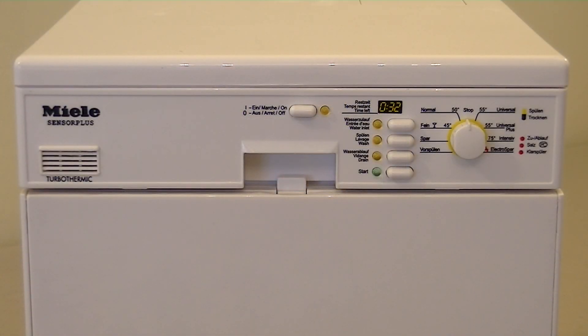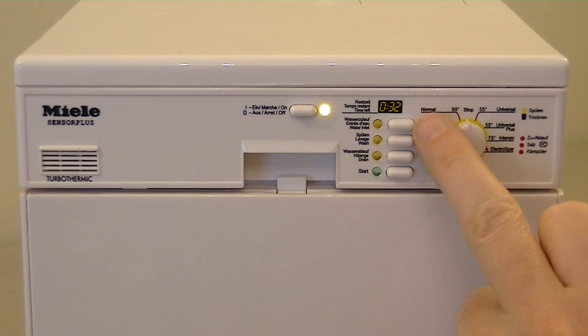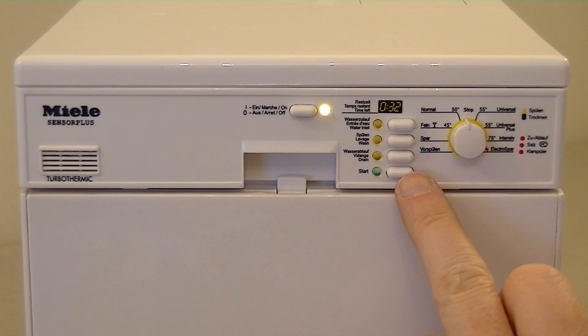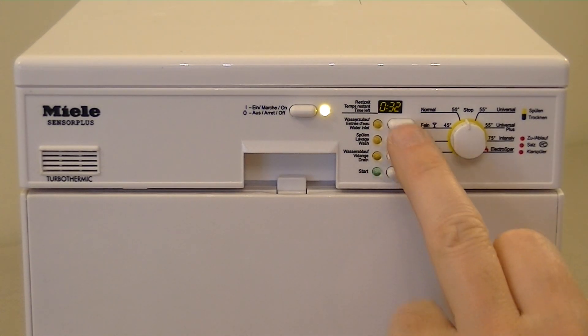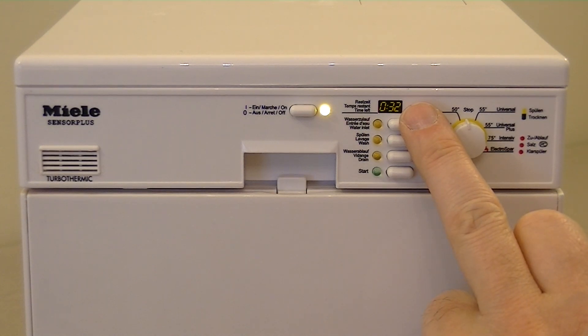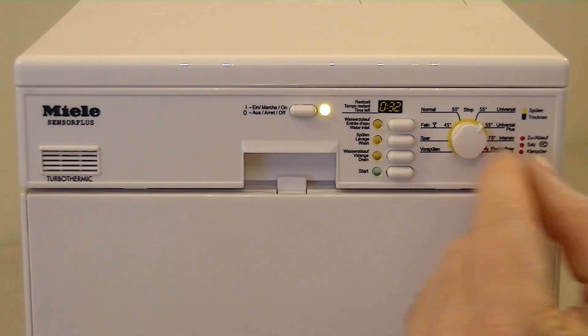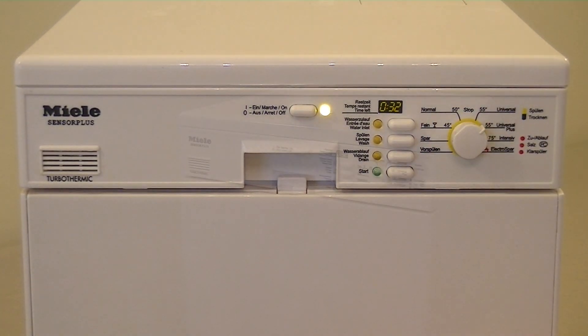I've inserted three C-size batteries into the back of this Miele toy dishwasher. Looking at the control panel in more detail, for those of you familiar with a real Miele dishwasher, you'll see just how detailed this little toy is — all the way down to the vent to allow steam to escape during the drying process. We have various buttons: an on/off button with an illuminating light, and four further function buttons. Pressing the start button illuminates a green light and it runs through each program individually, about 15 seconds each. You can select the fill water inlet, the wash, and the water drain functions separately. There's also a little dial to select the main program — that doesn't actually do anything, it just adds a bit of extra play value.